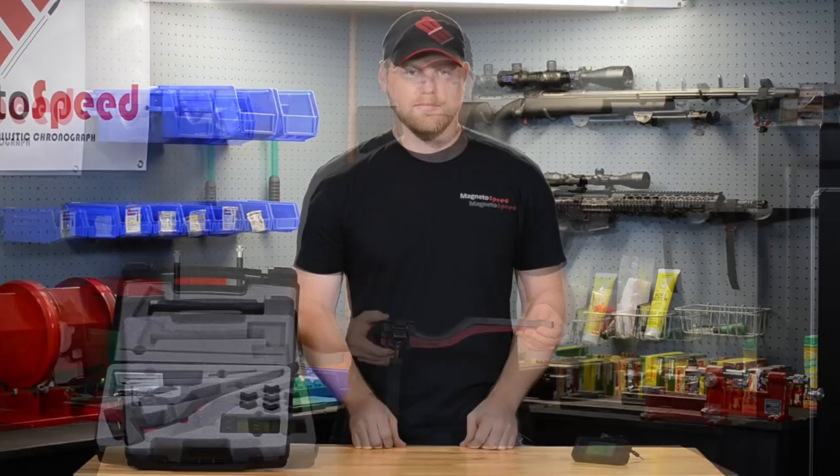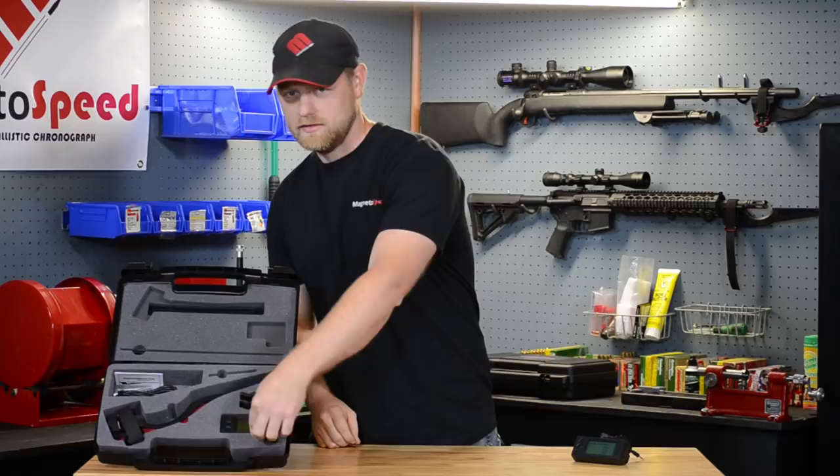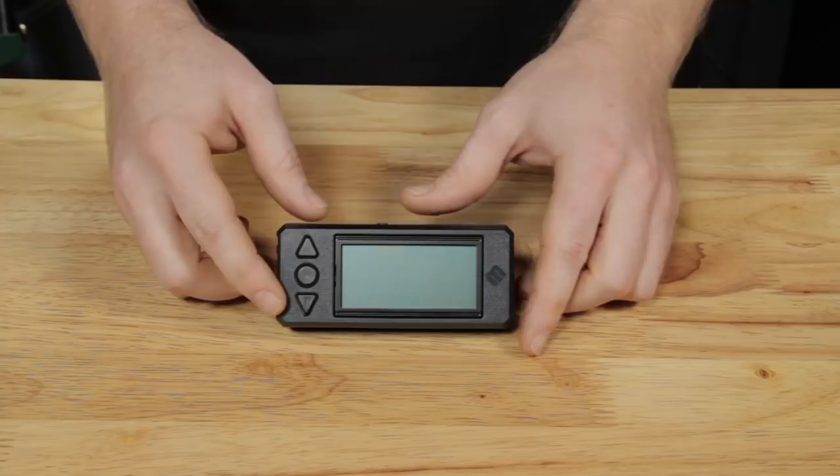The display has also undergone a facelift as well as some functional changes. It has a smaller form factor and is balanced in a way that it sits at a comfortable viewing angle on its own. On the front we have moved to a three button interface for navigation. On the top you will notice the data connection as well as the micro SD card.